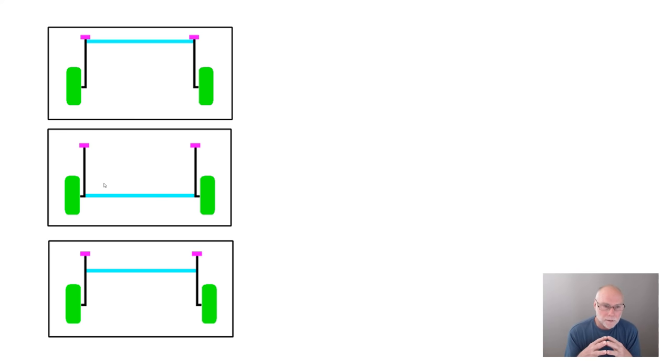There are basically three different ways that these sorts of rear suspensions can be organised, and they end up having quite different characteristics. The top configuration is very much like that original Volkswagen one — trailing arms joined by a torsion beam. With trailing arms joined by a torsion beam, the roll centre is at ground level, and there's no change in camber going over bumps. The wheels just go up and down — very simple, as that first Volkswagen was.